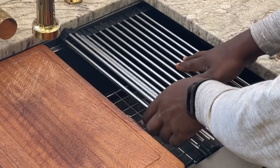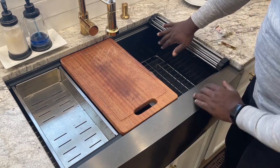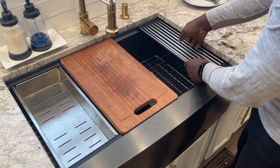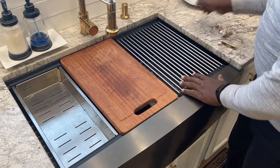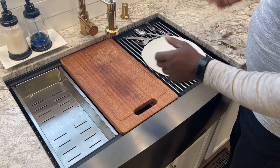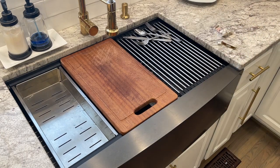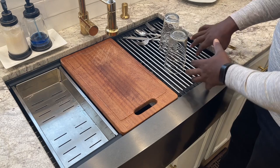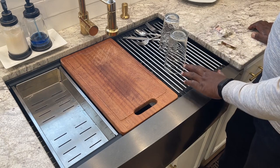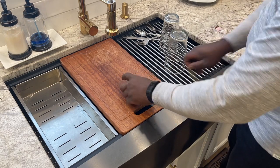It also has this little rack here and the quality of this rack is really good — it's strong too. This typically gets folded up and when you wash your dishes it serves as a place to put your dishes. It holds glasses and everything nice and flat, it drains out, and when you're done with it you just roll it back up. That's a really cool feature.